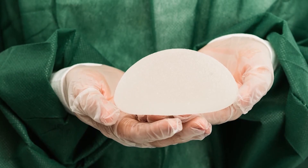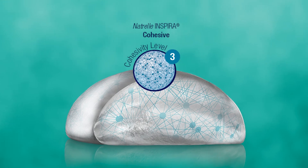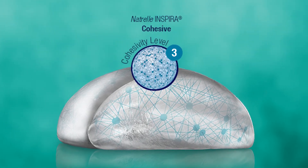The advantage of that is you have a very soft-feeling implant, but a much lower risk of wrinkling and rippling. There's a third option that's highly cohesive gel — those are the true gummy bear implants. These have the advantage they can hold shape, so a patient who would like a shaped implant can get one, but the trade-off is the implant feels a little bit firmer.